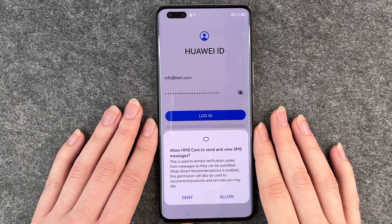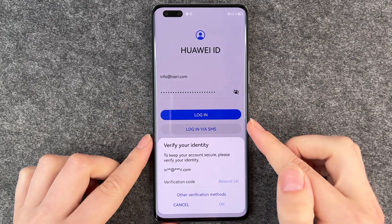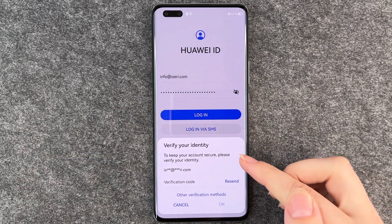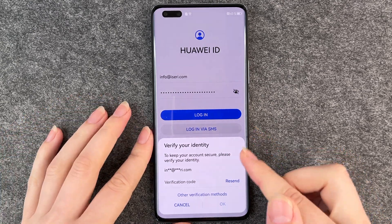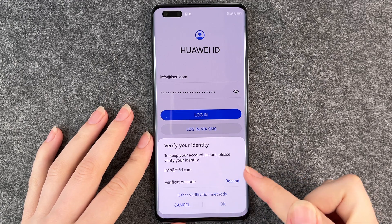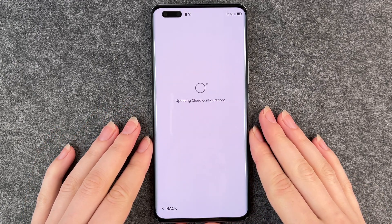Allow HMS core to send an SMS message — allow. After you click on log in, you have to verify your identity. I sent the verification to my email and now I put in my code. After entering the code, we move to the next slide.